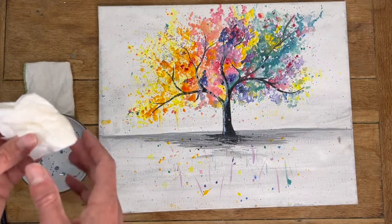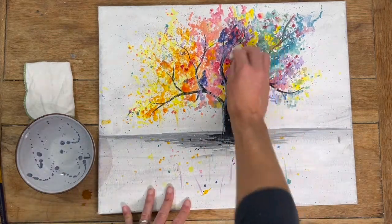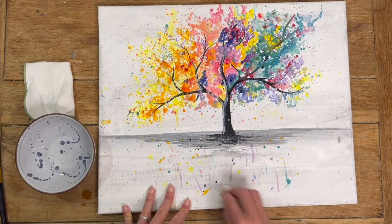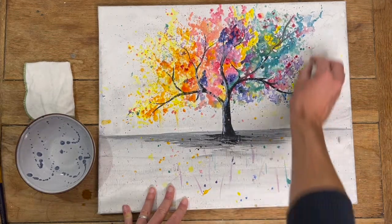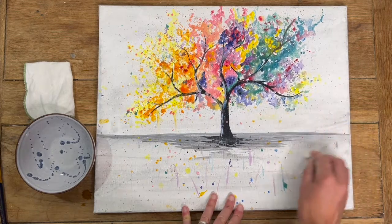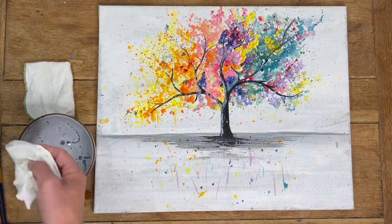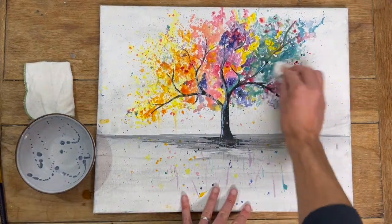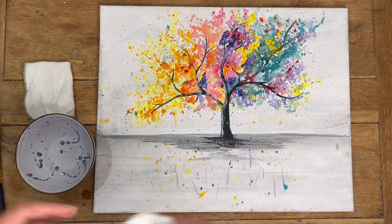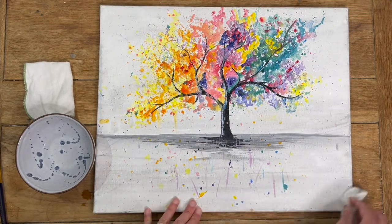It's starting to go a slightly grimy colour now, which is good as it means it's removing what we want it to. If you've got any parts of your canvas that are really hard to reach — so if it's not as flat as this one and you've got some really bumpy or raised up bits — you could always try using little cotton buds to work your way into some of those pits and grooves.